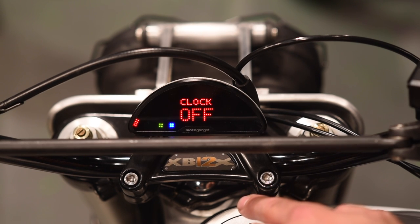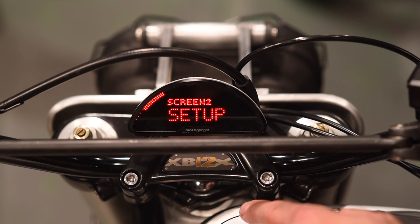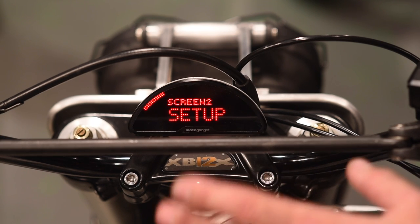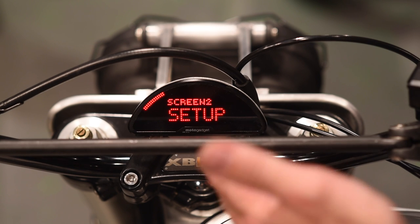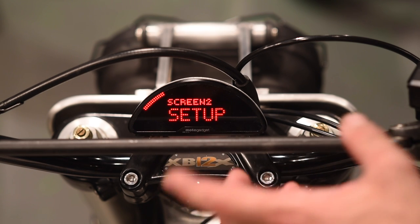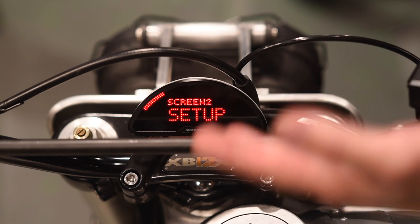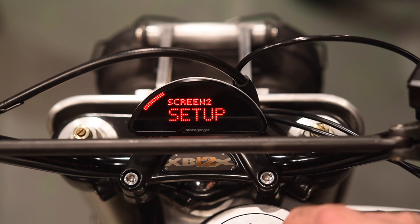To get out of this menu it's a level three push — one, two, three — gets us back. Screen two setup is exactly the same as screen one, so I'm going to skip it for the sake of time. It uses the same features and process but deals with the smaller screen above the larger lower screen.